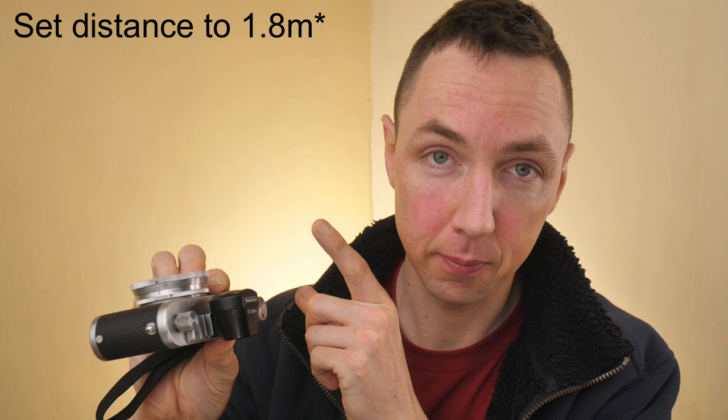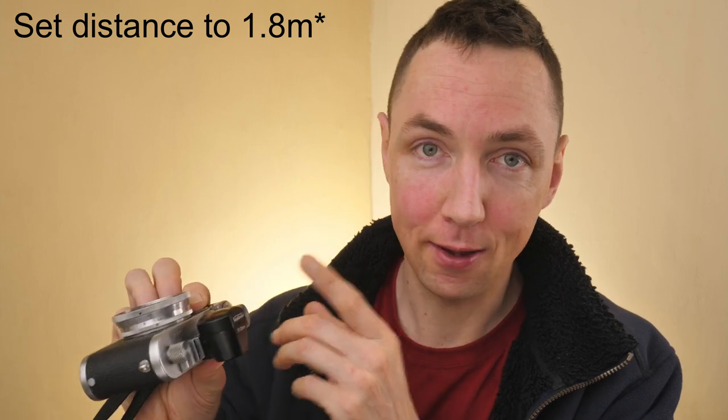If you're using a Leica M camera and look through your viewfinder, when you turn the lens the rangefinder patch will not move. The great news is with this wide lens, if you set the distance to 0.95 meters at f5.6, everything from 0.95 meters through to infinity is in focus at f5.6. You can pretty much set it once and shoot all day and never really miss.